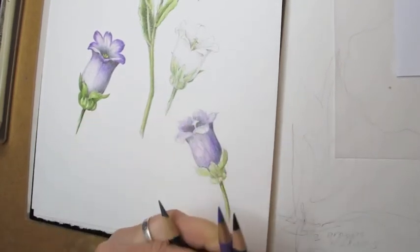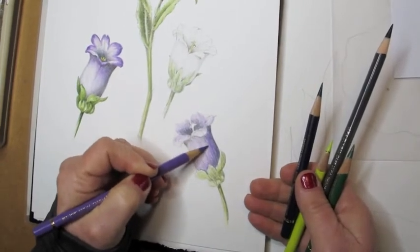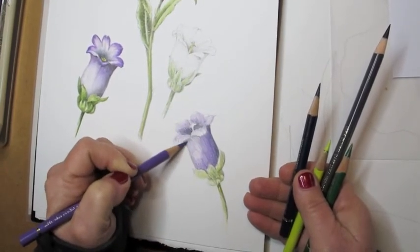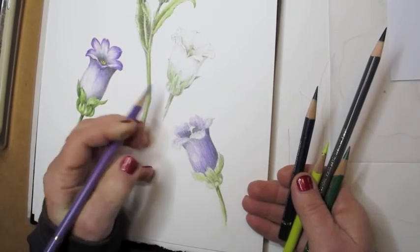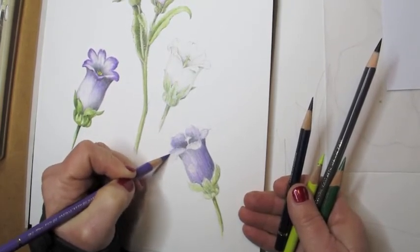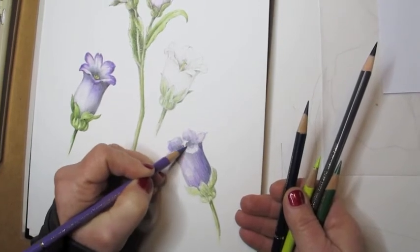I'm working inside the cup flower, and now I'm taking a purple pencil to intensify the color. The whole time I'm drawing, I'm thinking about the three-dimensional quality of this flower and creating tones in purple that go from dark to light, so that this flower will feel extremely three-dimensional.